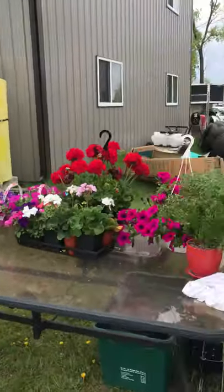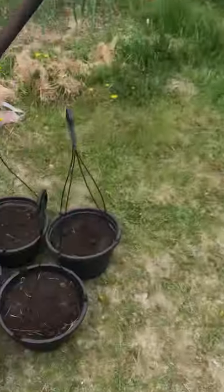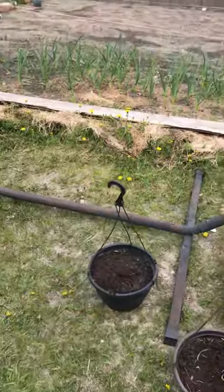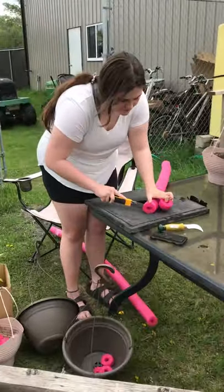Look at that — Sarah's getting ready to plant a ton of baskets. Here they are. And there's her garden. Good job, Sarah. It's a great recycling tip.